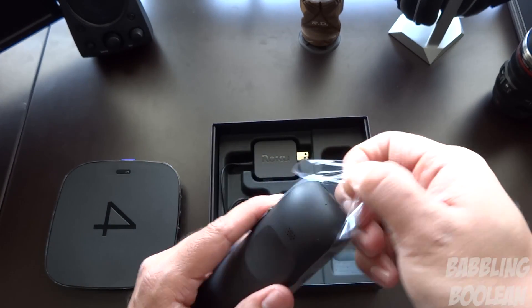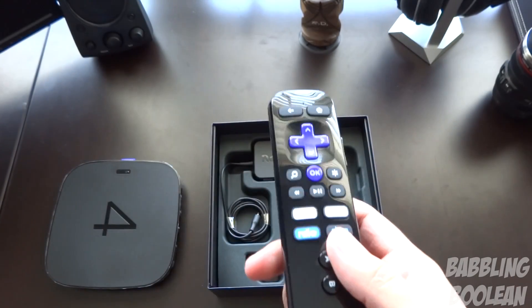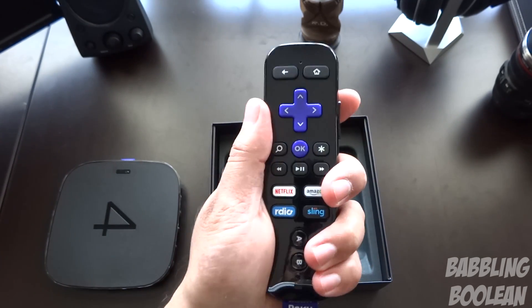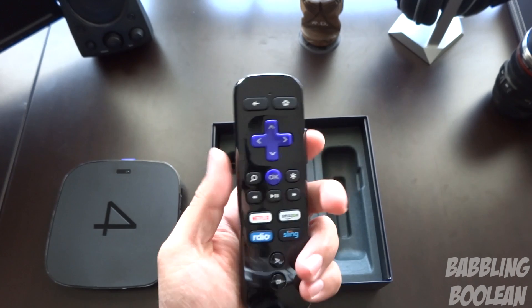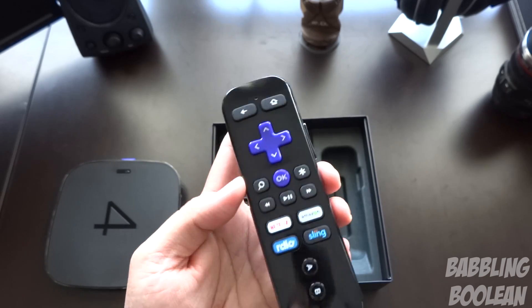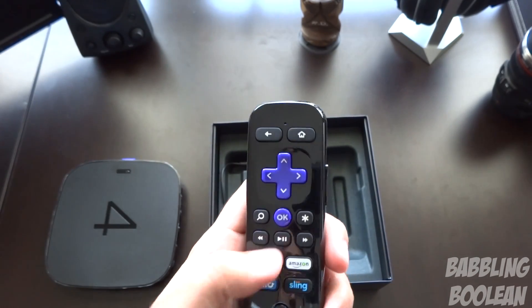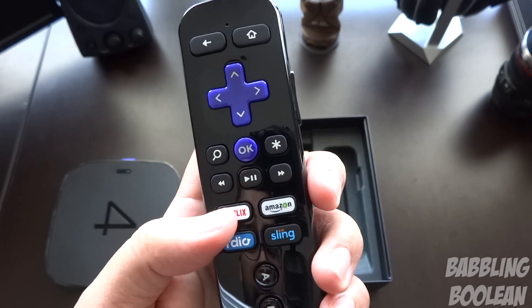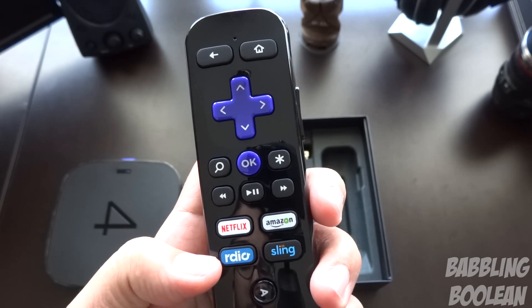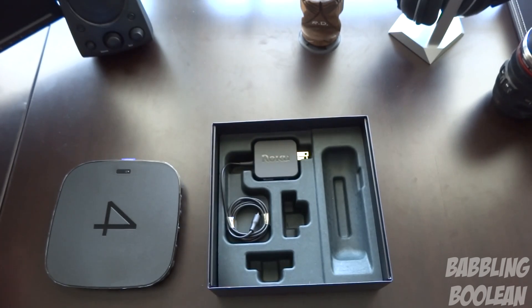There are two AA batteries included for the remote control. Getting the remote out of its packaging — this is a nice, compact remote, quite comfortable to hold due to its size. There's an indentation on the back top. I'm noticing volume controls, most likely for headphone control. There's a small flap at the bottom, an OK button, and some quick app shortcuts — looks like there's a radio shortcut, though I think that service may be gone. Surprisingly, Spotify is not there, which is weird given how popular it is.